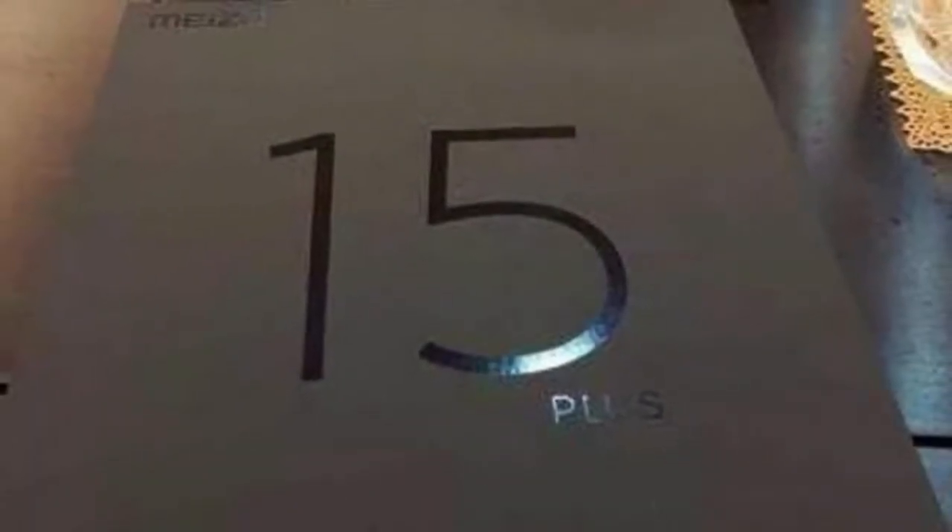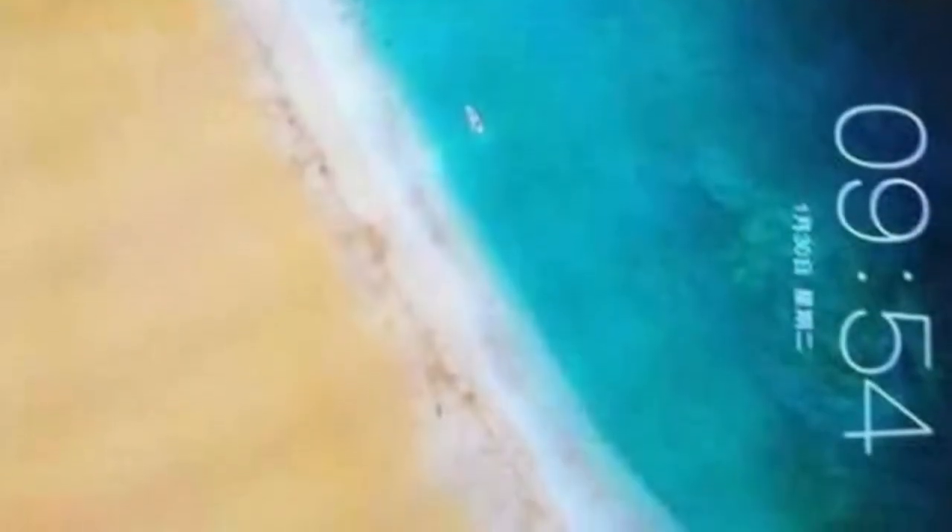Mizu is planning to commemorate its 15 years of operation with an anniversary phone called Mizu 15 Plus. We've already seen plenty of leaks, but now the phone arrived in its first live images. The phone will come with non-existent bezels on three sides and a tiny one on the top to make room for the earpiece and the front camera.